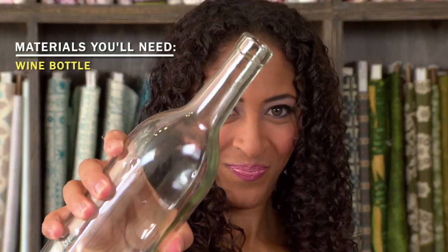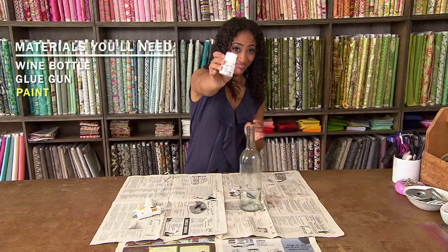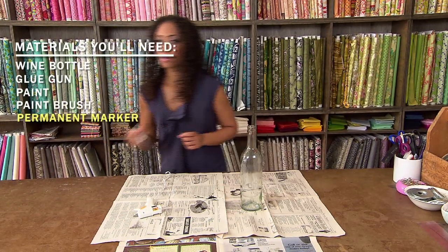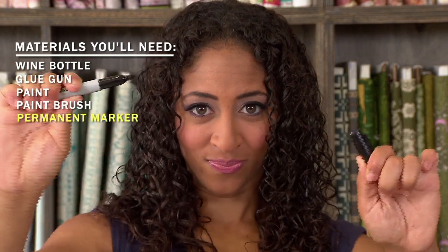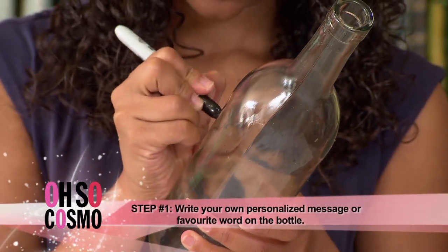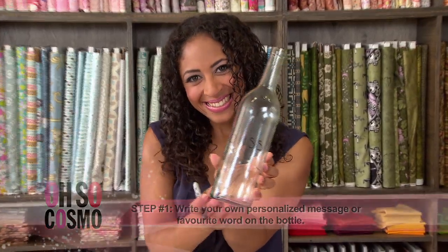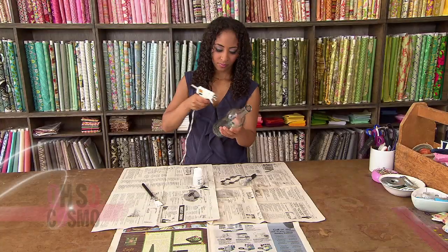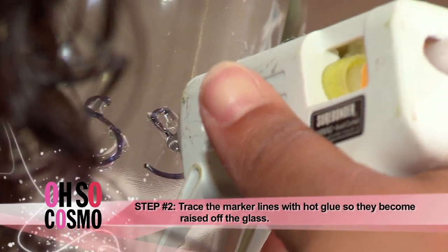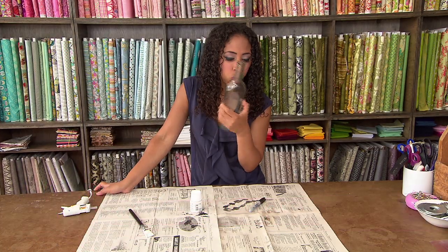For the last vase, you'll need your wine bottle, a glue gun, paint, a paintbrush, and a permanent marker. Grab a marker and write down your own personalized message on your bottle — think about writing something blissful, happiness, peaceful, and you get the picture. Now grab the glue gun and make the word pop by going over it. Let the glue dry.